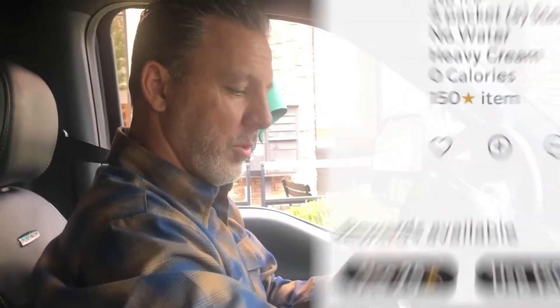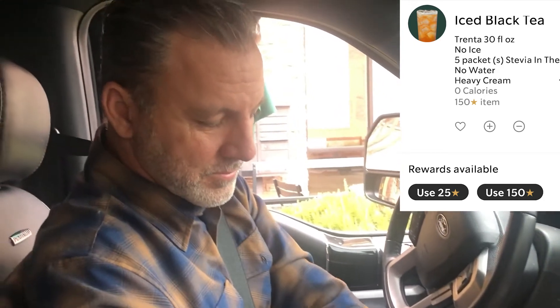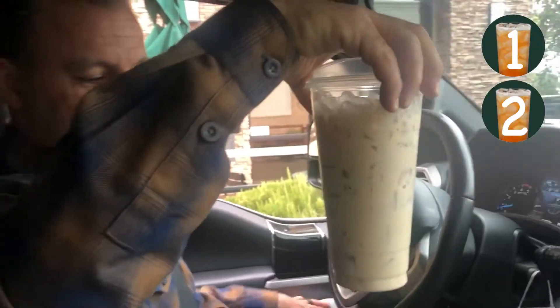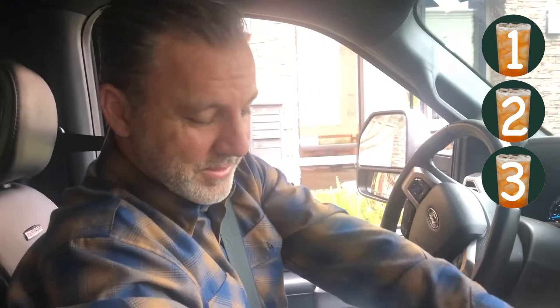So how do you order it? I order it with no ice and no water. Now look at his drink — he'll probably have three of those drinks in comparison to just having one. Yep, and that's how we save money on Starbucks.